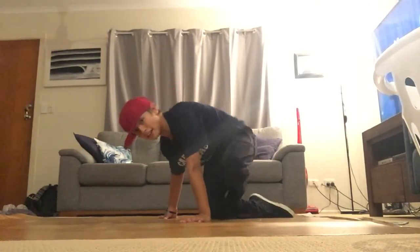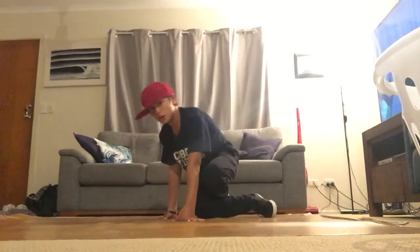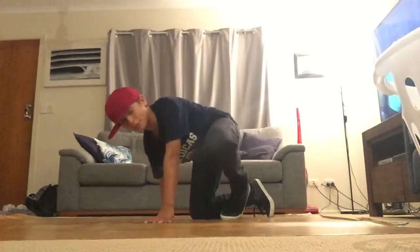Put both hands down, lift this one over from hook position, jump on your toe, and then lift this one over and have your left or right leg